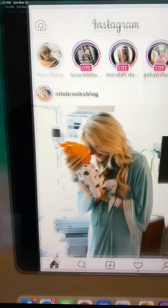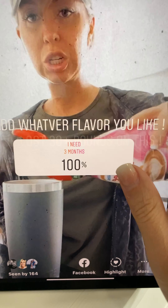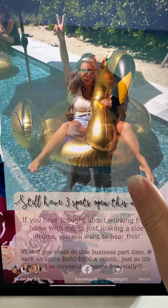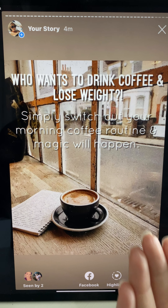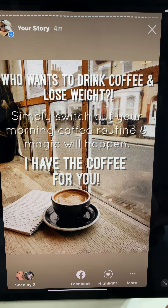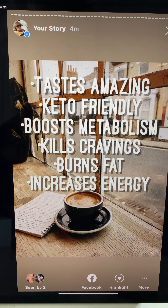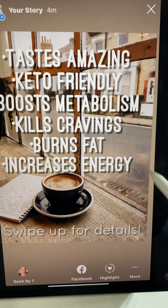I'm going to show you an example on my Instagram right now. We've already talked about opportunities, so I'm going to post some facts and graphics — you can create your own. You can Google pictures, and it's going to walk you through a little bit about our coffee, what it does, facts, and they can swipe up for details.